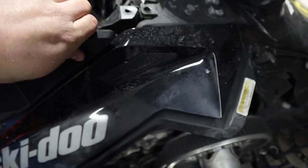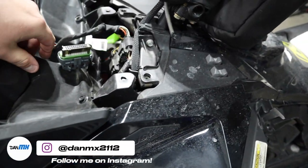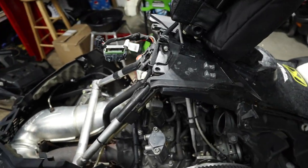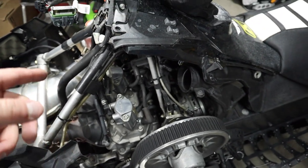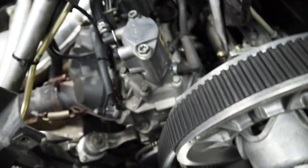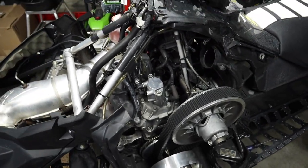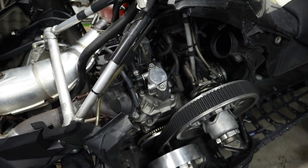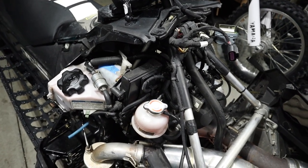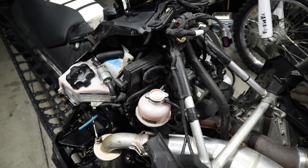With that connector off, slide the hood back and there you go — you have access to the entire engine. When I did my spark plugs the first time I didn't remove the hood, and man I wish I had, because look at how much access you've got right here. You can do plugs so easily. If you're on the mountain, carry a T25 so you can pull the hood off if you need to do plugs or check anything out. Once you've done it once or twice it comes off super quick. If this helped, give me a thumbs up and subscribe — we'll see you in the next one!